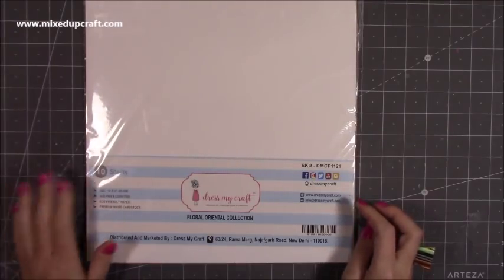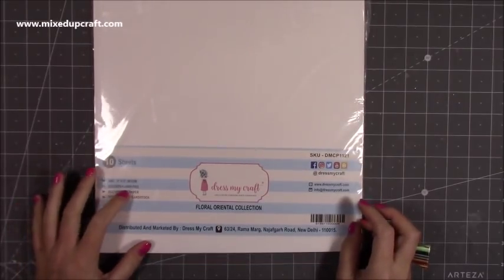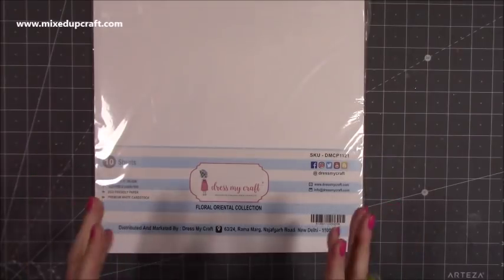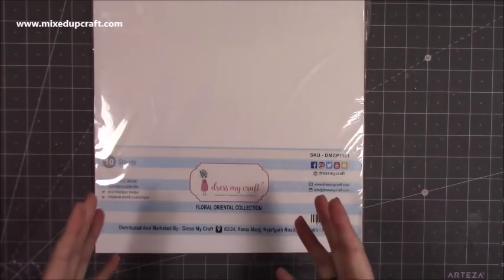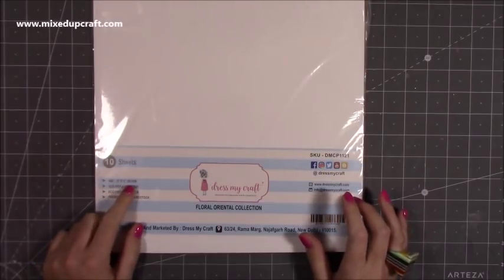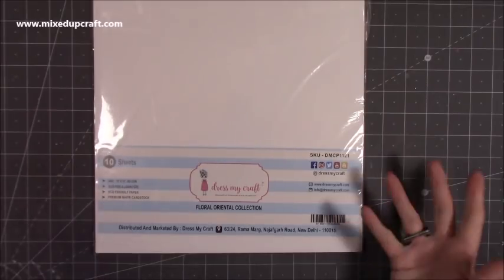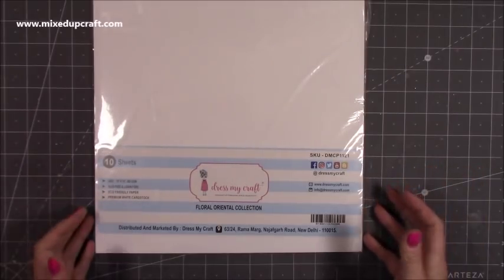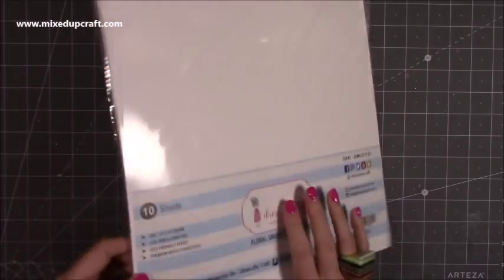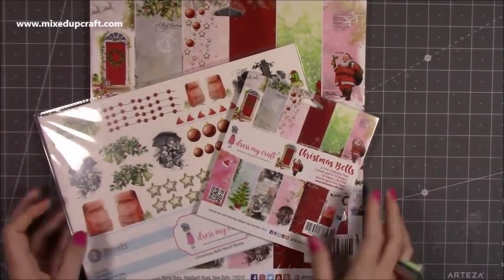I picked up some of their white 12x12 cardstock — this is 285gsm, really nice and strong. I don't tend to use a lot of white 12x12 but when I saw they've got 285gsm I thought this is going to be nice for gift bags and boxes. It's acid and lignin free, so it's perfect for scrapbooking as well — eco-friendly premium white cardstock. You get 10 sheets in the pack.